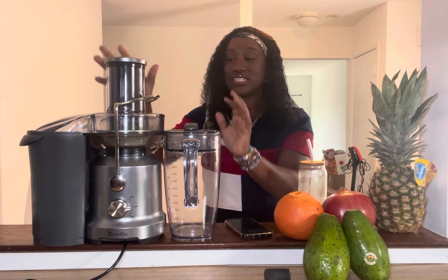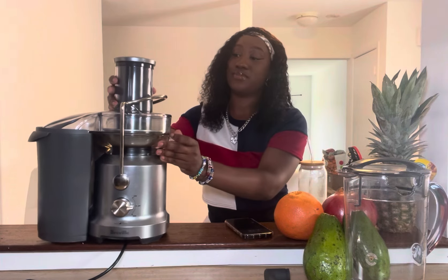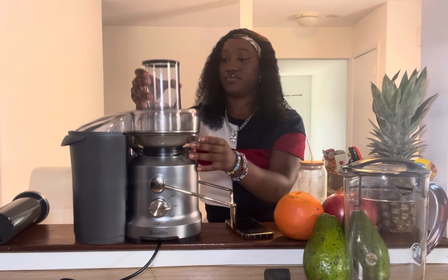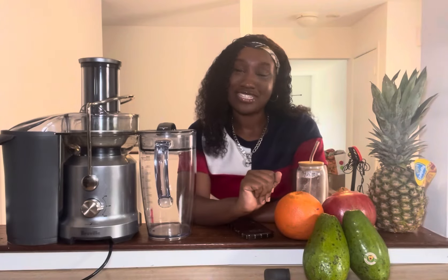The next pro is the cleanup — it is so easy, like very very easy. You literally take everything apart. You just take the top off and disassemble it. An easy cleanup is something I was really looking for when I found a juicer, because I just didn't want anything that took forever to take apart or to clean. I wouldn't want to juice anymore if cleanup was so long. I needed something quick, easy, and simple, especially since I juice every two to three days.